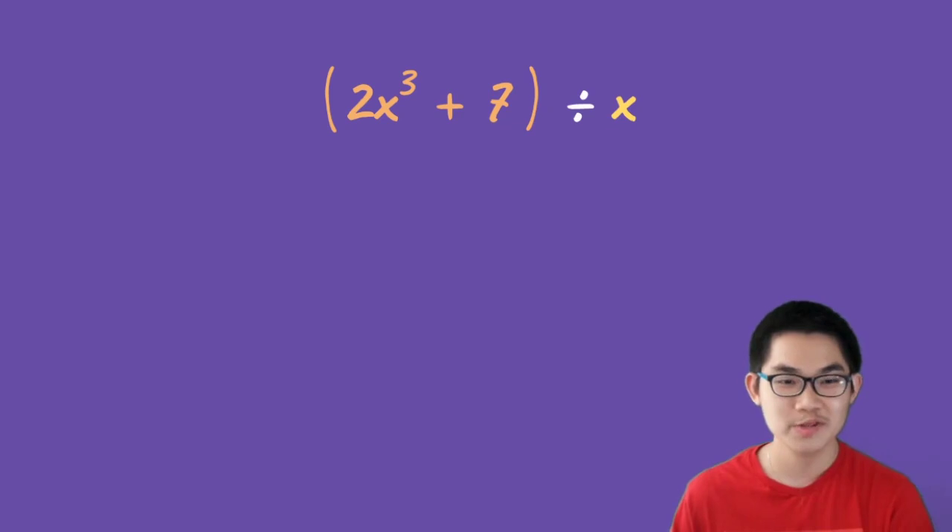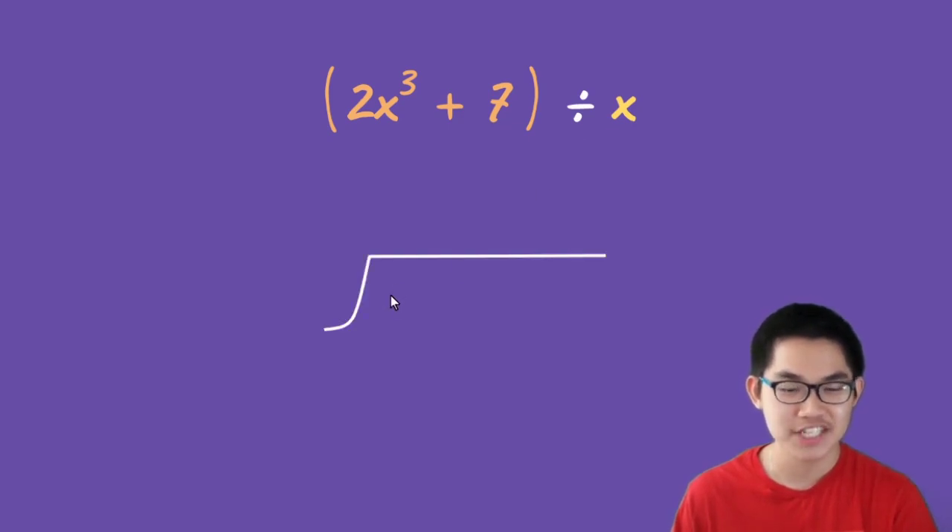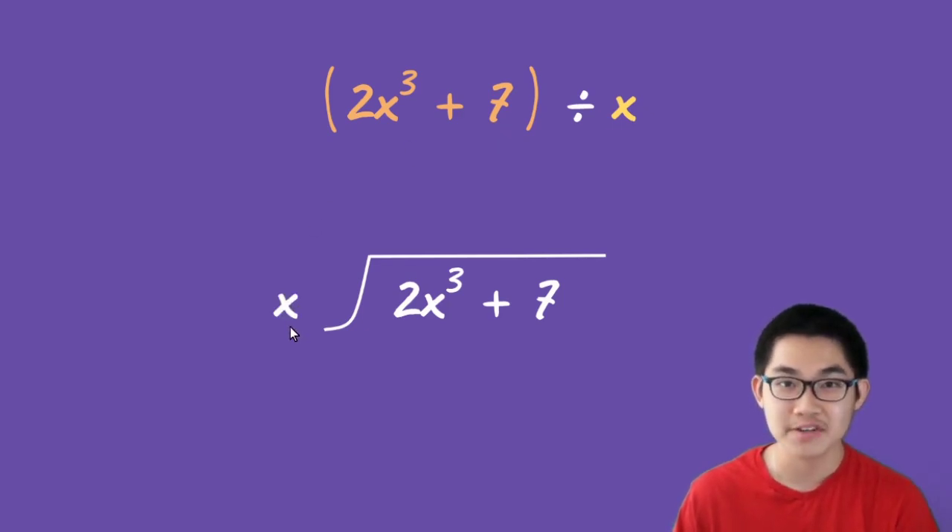We're going to divide 2x to the power of 3 plus 7 by x. When you divide polynomials, you need the division sign, which looks something like this. So 2x to the power of 3 plus 7 goes inside the sign — this is what we call the dividend. And x goes on the left side of the sign, and x is what we call the divisor.